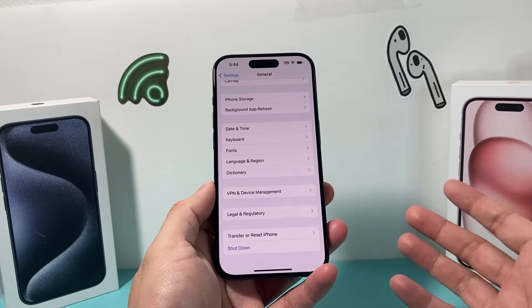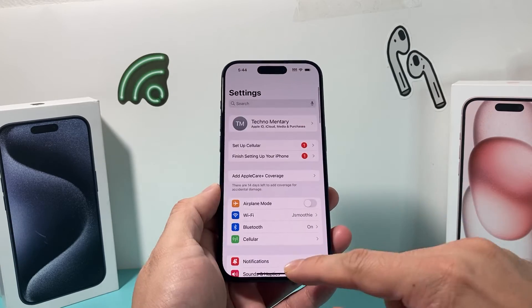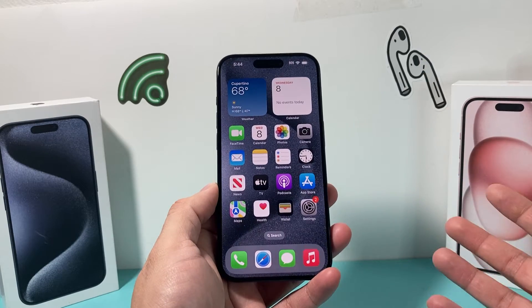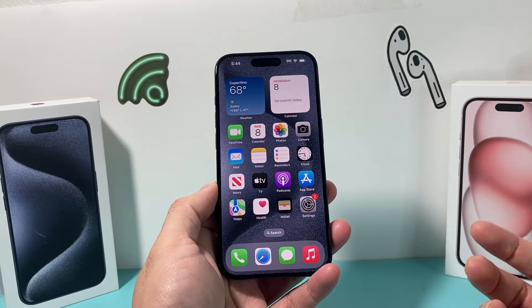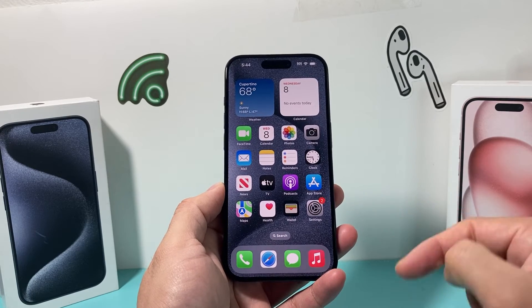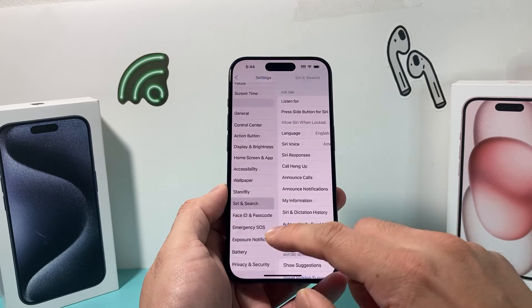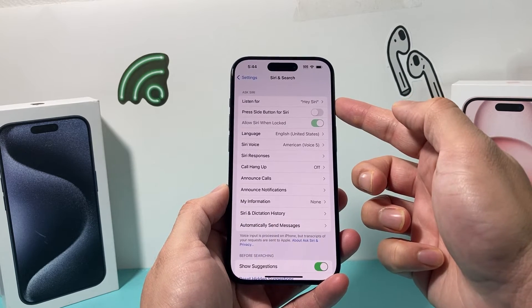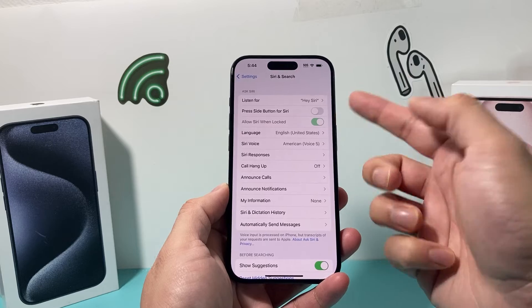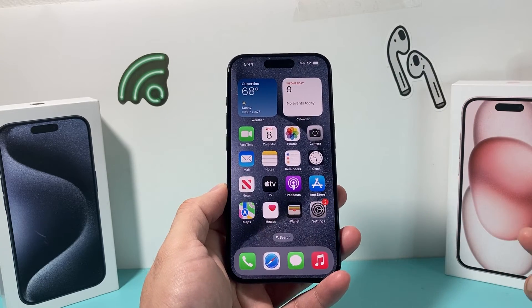Now, this method is great, but you still have to click through a couple of navigation steps. If you want to do it a little bit faster and you have a newer iPhone on iOS 17 with Siri enabled, you can actually get Siri to turn it off for you. In your Settings, ensure that under Siri and Search, you have either Hey Siri listening or this option for Siri enabled. Then all you do is tell Siri to turn off your phone.